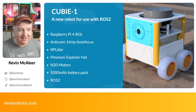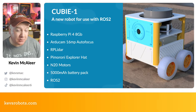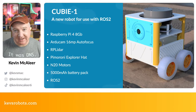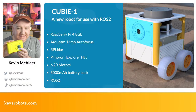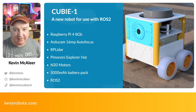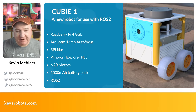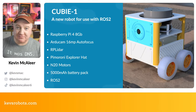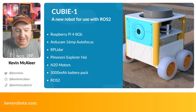I've gone for the Arducam 16-megapixel autofocus camera module. I chose autofocus because standard Raspberry Pi cameras have been poor for object detection — we need a better quality, always-in-focus image. The lidar means we can accurately map the room in real time, place our robot within that map, and then do clever routing and planning — telling the robot to go somewhere on the map, and it will figure out how to navigate around objects in real time.